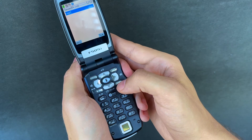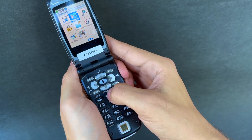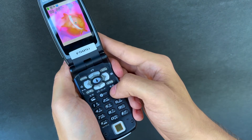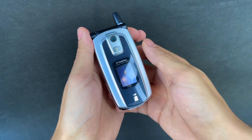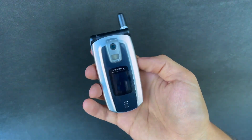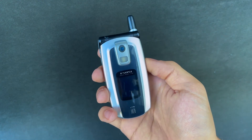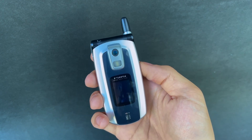I guess it would be a bit annoying in real life because you'd have to learn to place your finger really consistently. But for a first-generation fingerprint solution, that's not too shabby. It's a great little device — very advanced for 2003. If you have any questions, please comment or send me a private message. Thanks so much for watching — subscribe, share with anyone interested in this lovely technology, and I'll see you next time!